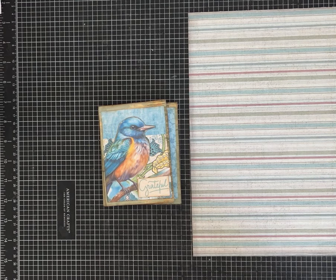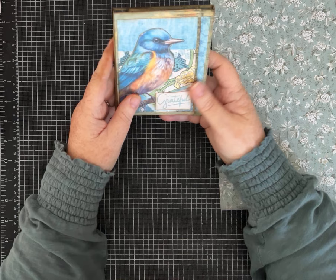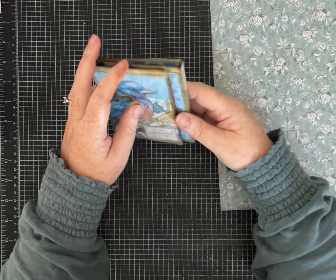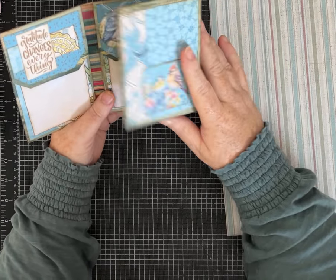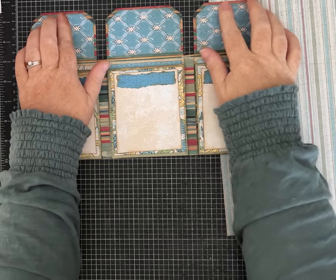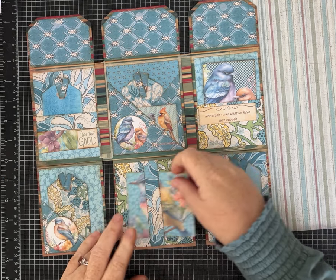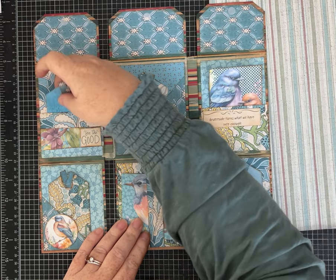Hi friends, it's Pam with Silver and Sparkles, and I have another one-page wonder. We're going to use a piece of 12 by 12 scrapbook paper — it's double-sided — to make this little journal. I used a piece of scrapbook paper that didn't coordinate the best, but I think this one will look a little better. I like the contrast with the green.